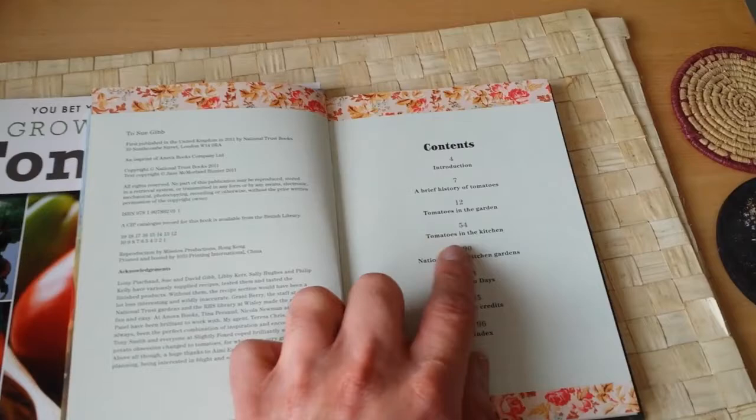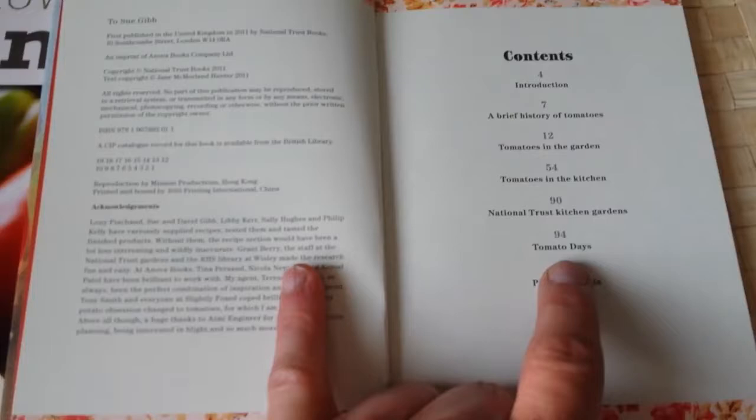It has a chapter on Tomato Days where you can go and see different varieties of tomato. The book is about 96 pages.